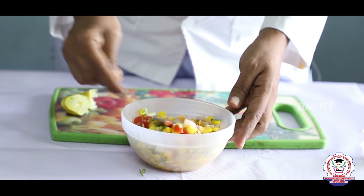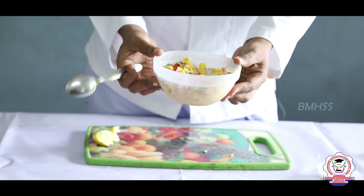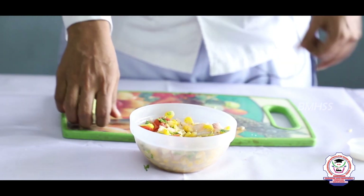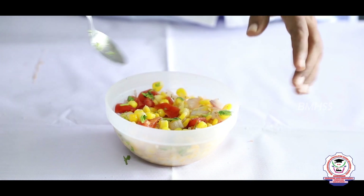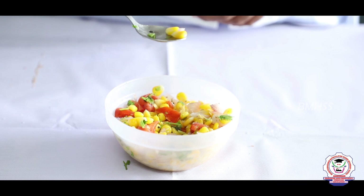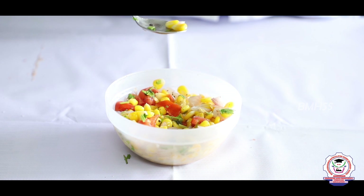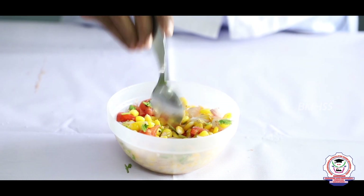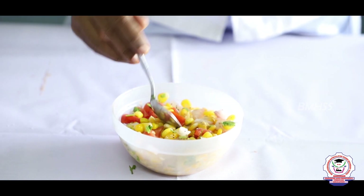You can now serve this in a small bowl. This corn salad is rich in vitamin A, fiber, and antioxidants. The fiber in corn helps your intestine and aids in proper digestion. Onion is also added, which is rich in carbohydrates.